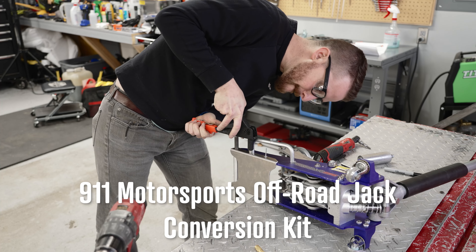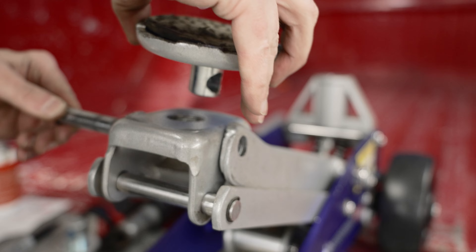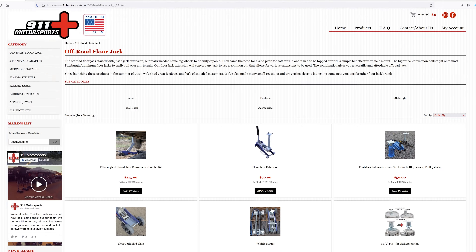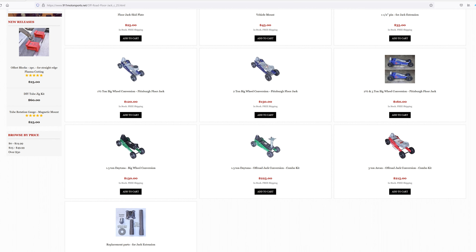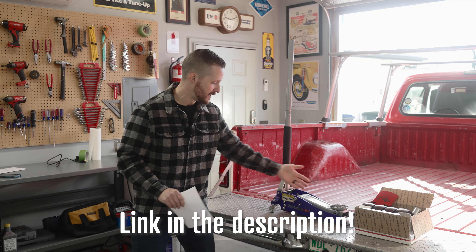In the box we have an off-road jack conversion kit made specifically for these very popular Pittsburgh jacks. They have different versions of this kit — from the 1.5 ton to the 2 ton and 3 ton — so whatever floor jack you have from Harbor Freight, there is likely a kit for it if it's one of these aluminum ones.